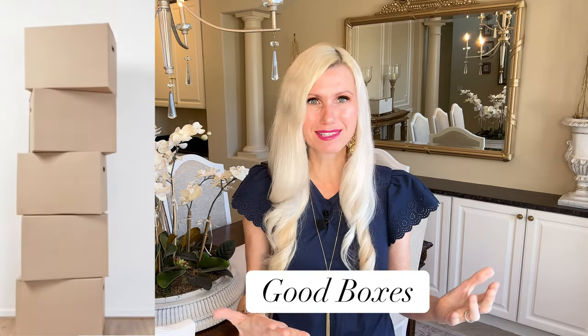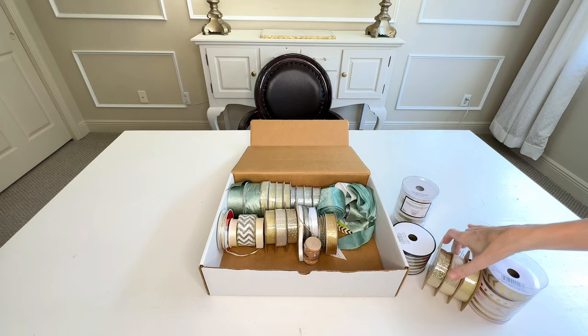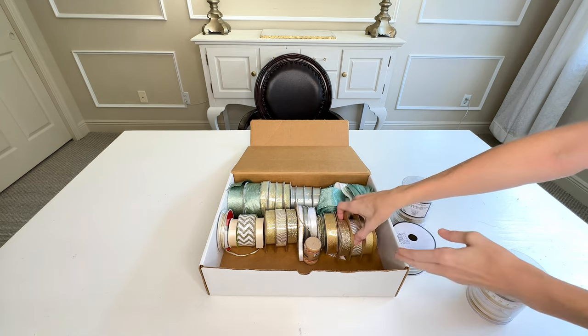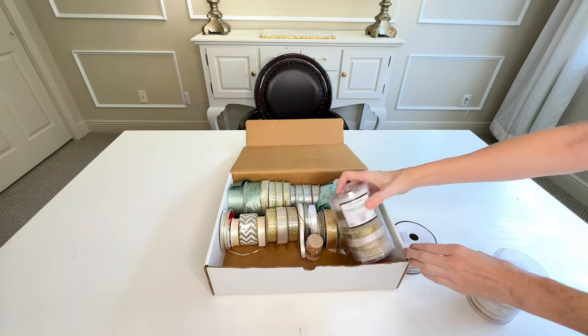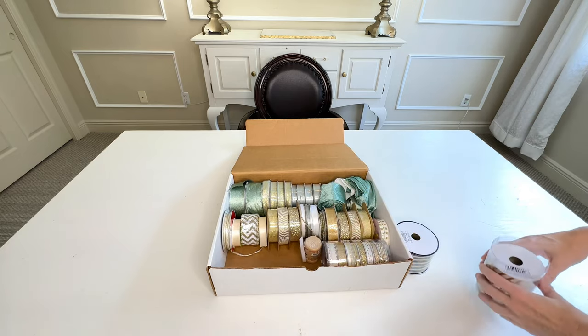We're going to start off by using one of those good boxes that you just can't throw out. I have a couple of those and it's hard to part with them. So we're going to take one of these good boxes and put it to use — we're going to store ribbon in it.